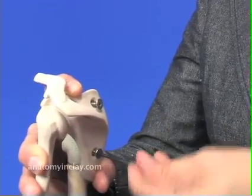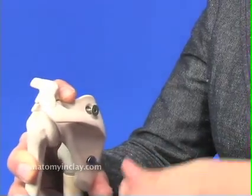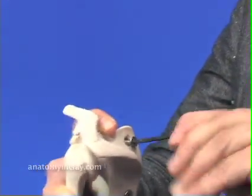You might find that the scapula does not fit perfectly against the boom top. This is done on purpose to make sure that the scapula does not move and is stable.